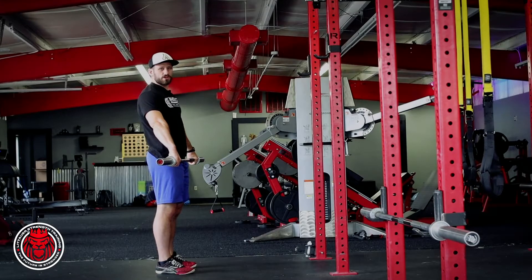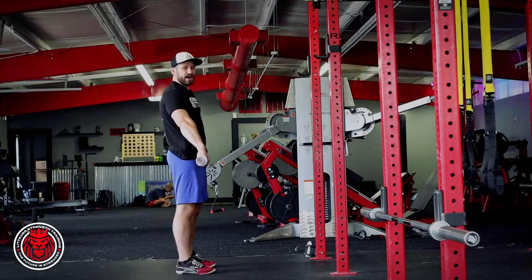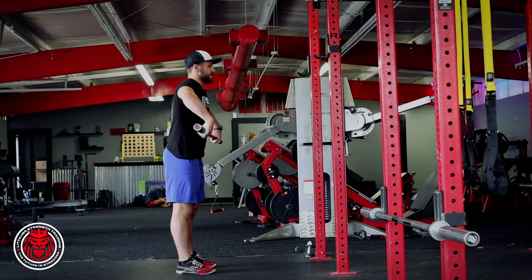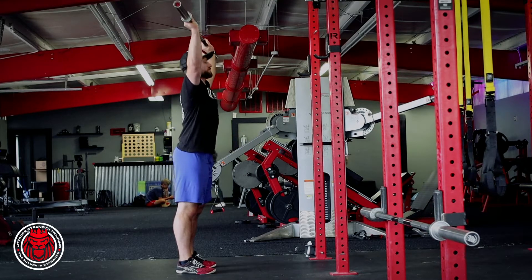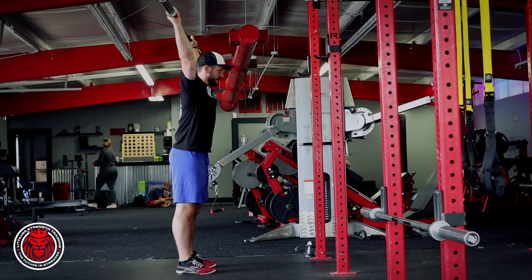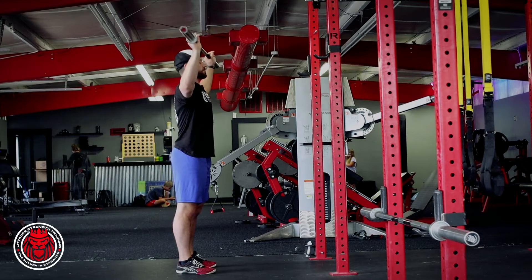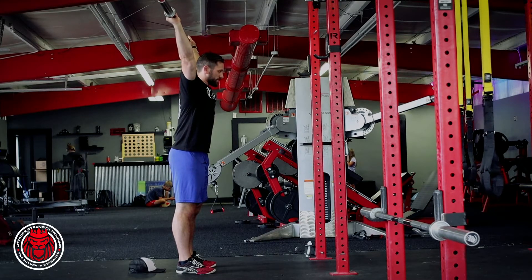Okay, part of the snatch progression — all we're doing is what we consider a tall muscle snatch. You're just starting as tall as you can, you're gonna pull those elbows high, rotating the elbows under, and pushing all the way under the head. If I got this hat on, my goal is to try to pull the hat off in that position.